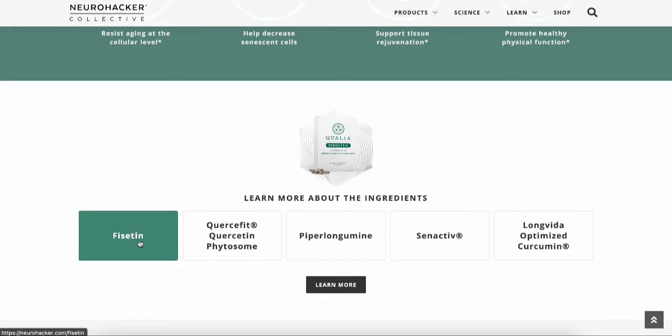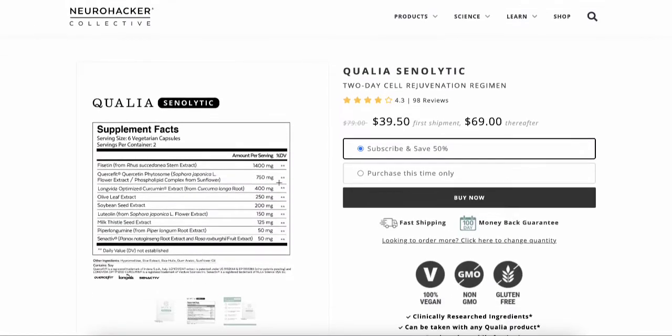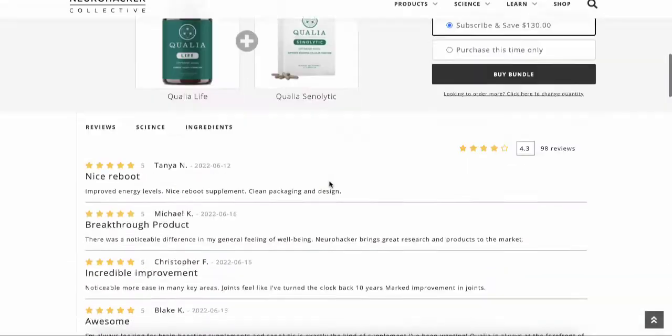Coming down toward the bottom of their page, I'm going to show you a box opening right after this — what the supplements look like — and then give you a discount code for 15% off. Even though right now their web page shows 50% off, you still get an additional 15% off that price with the discount code.